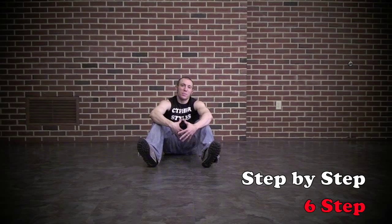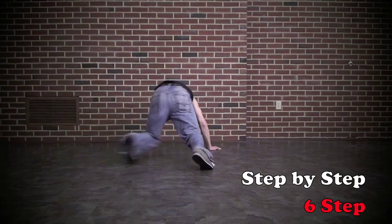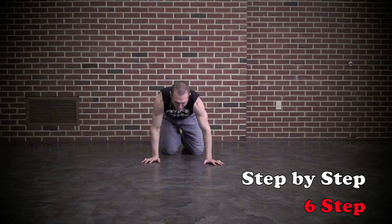Before you try this move, you already want to be really comfortable just in a push-up position and a crab walk. You're basically going to be alternating between the two. So first things first, you want to be able to go from a crab walk to a push-up position, crab walk, push-up position. Before you try this move, just drill that — get great at that switch.